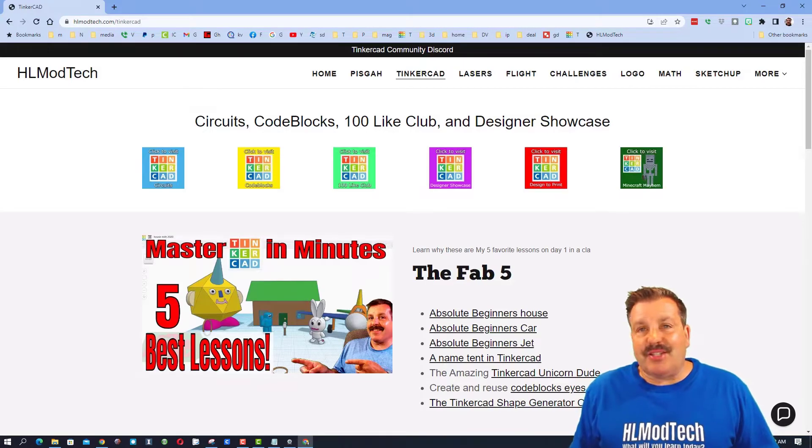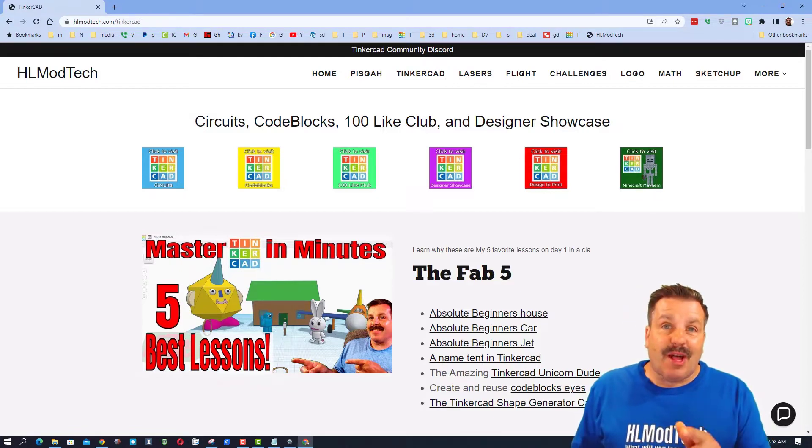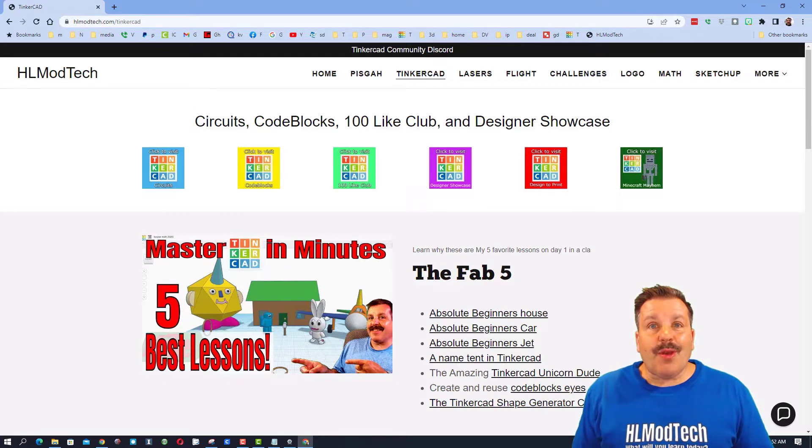Good day friends, it is me HL Mod Tech, and it is time for another episode of Tinkercad TV. We are starting on my website, HLModTech.com, which has a page dedicated to Tinkercad with tons of amazing lessons.